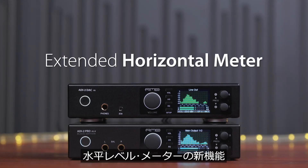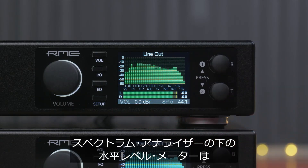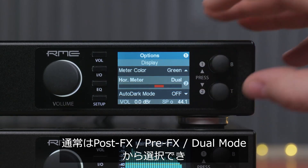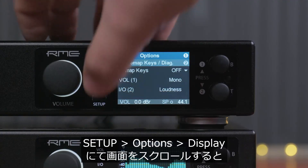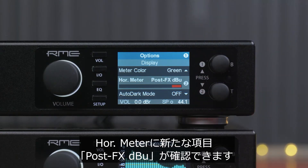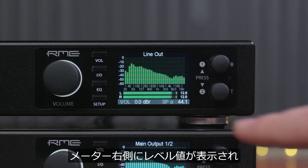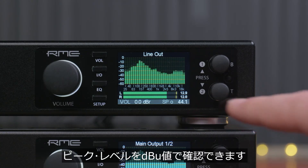Extended Horizontal Metering. The horizontal meter below the spectrum analyzer can usually be set to post-FX, pre-FX, or dual mode, showing both the input and output signal from the processor. Now, if you go to the display section and scroll down to horizontal meter, you will see the additional mode post-FX DBU. That means the level meter numbers on the right side now show the exact peak level in DBU.